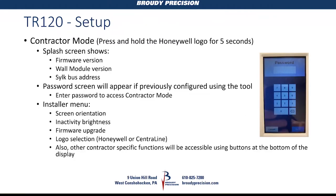For contractor mode, press and hold the Honeywell logo in the upper left corner for five seconds. It first shows firmware version, address, and wall module version on a splash screen. Then, if a password is set, it goes to the password screen. If no password is assigned, it goes directly to the screen that lets you access screen settings, installer setup, or parameters — just like contractor mode on a TR-71 or TR-75.